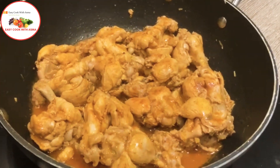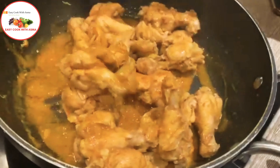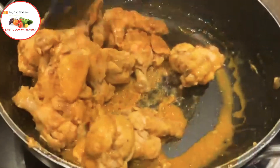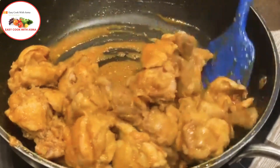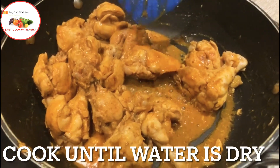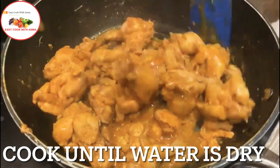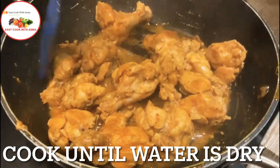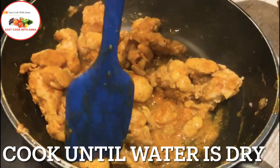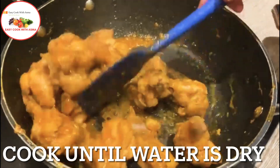Now we have to let this water cook off. You can see the water is reducing after 15-20 minutes. The water will be absorbed in the middle of cooking. Then we will add about 50 ml of water.